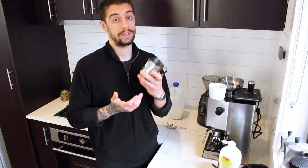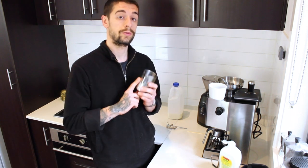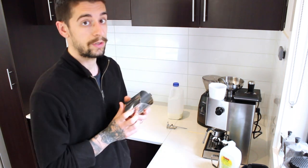The first thing we need to do when steaming milk is fill up the jug with milk. A very common mistake that people do is they either put too little or too much milk into the jug. The right amount is just enough to cover the bottom of the spout. Anything over or under that will result in bad milk.